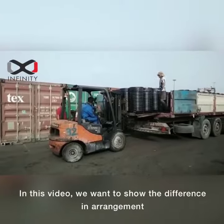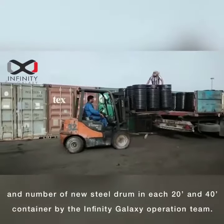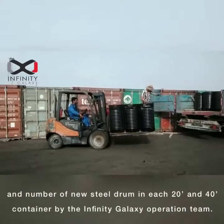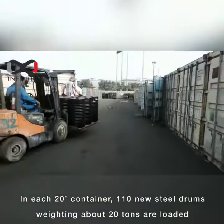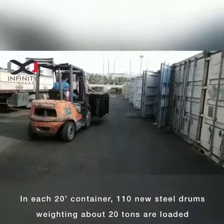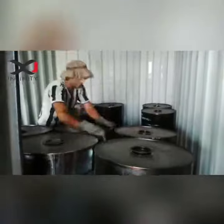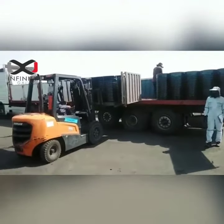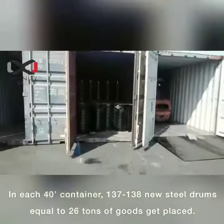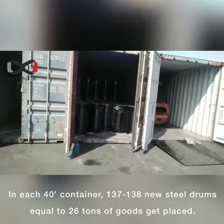In this video, we want to show the difference in arrangement and number of new steel drums in each 20-foot and 40-foot container, by Infinity Galaxy operation team. In each 20-foot container, 110 new steel drums weighing about 20 tons are loaded. In each 40-foot container, 137 or 138 new steel drums, equal to 26 tons of goods, get placed.